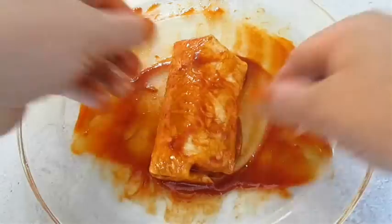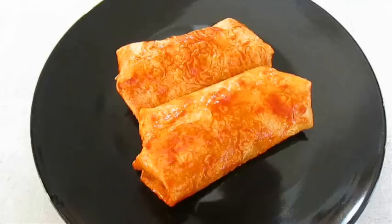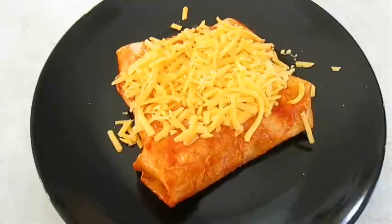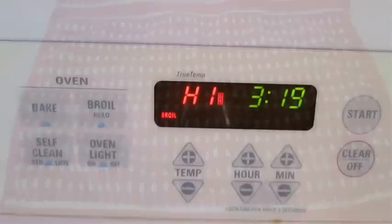Once you get two of those done, throw them on a plate. Cover the top with cheese — I'm using cheddar cheese. And then once again we're going to ladle in a little more sauce. Then take it straight to a hot oven on a high broil for about three to four minutes. When it's done it should look something like this.